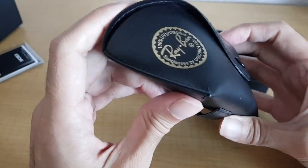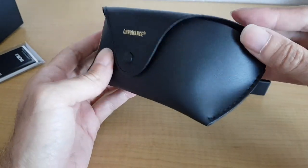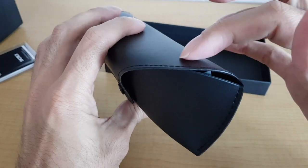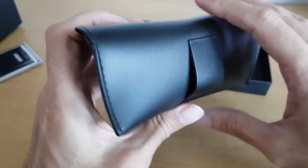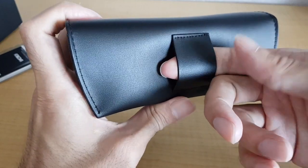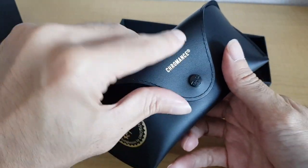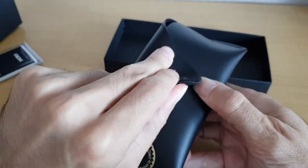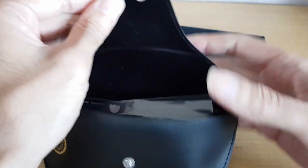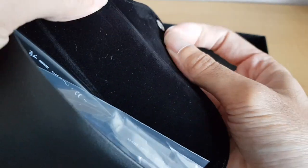This is the standard case. It's quite a strong plastic and here it has a belt loop so you can attach it to your belt. It's closed with a button and inside is a soft material — just standard.